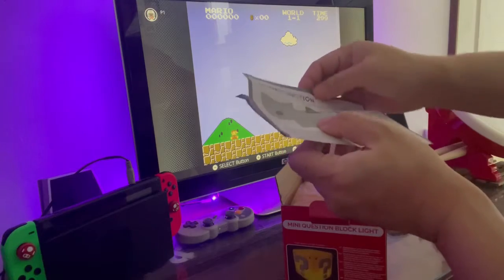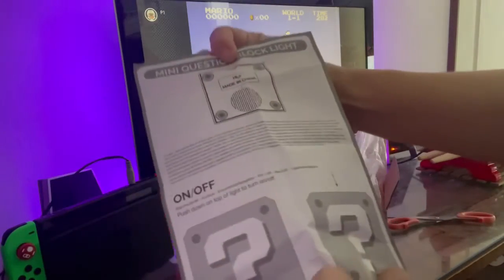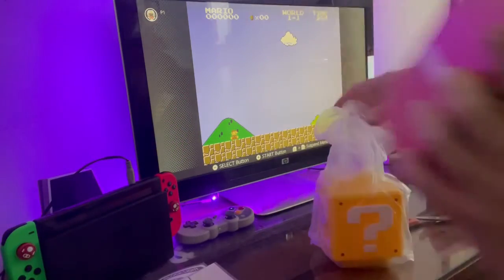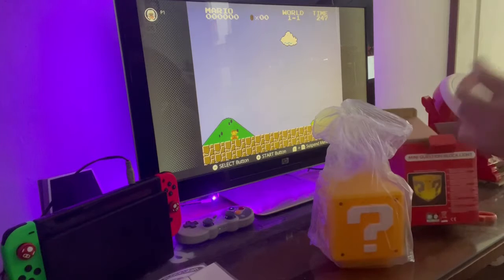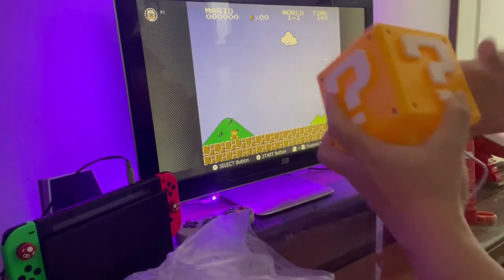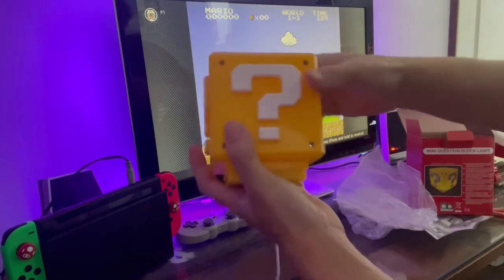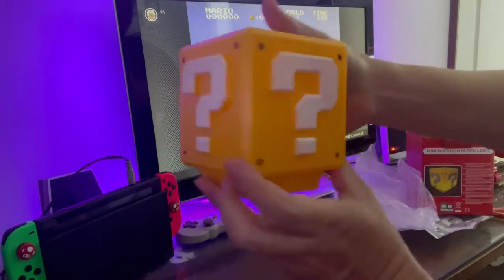Let's see how the sound function works. Here's the lamp — it comes with a USB-C cable. First look: the size is just nice, not too big, not too small. It's the size of a question mark block.